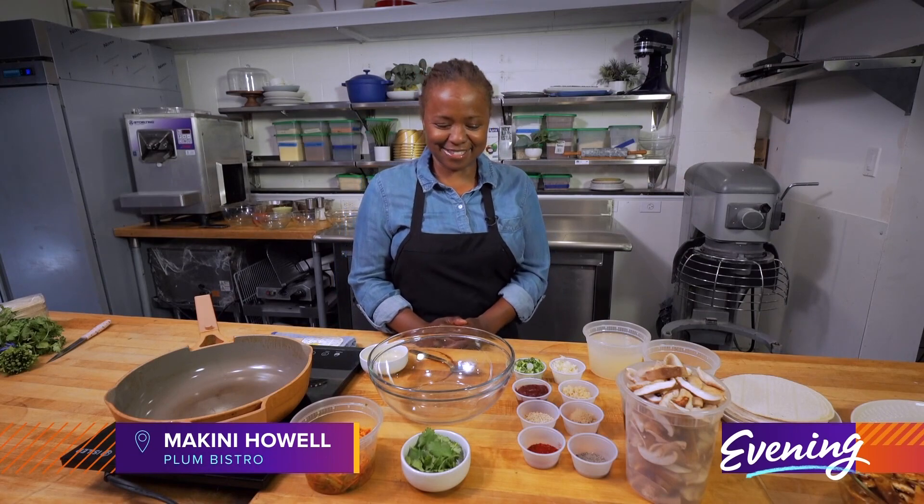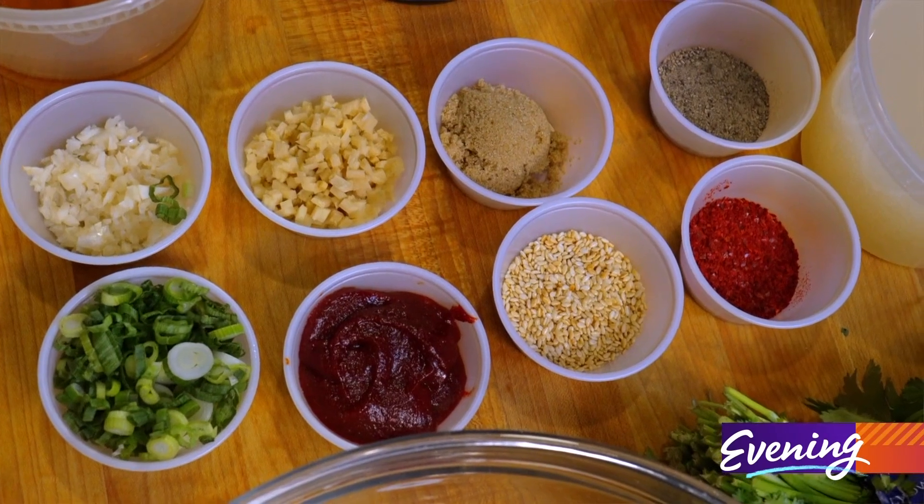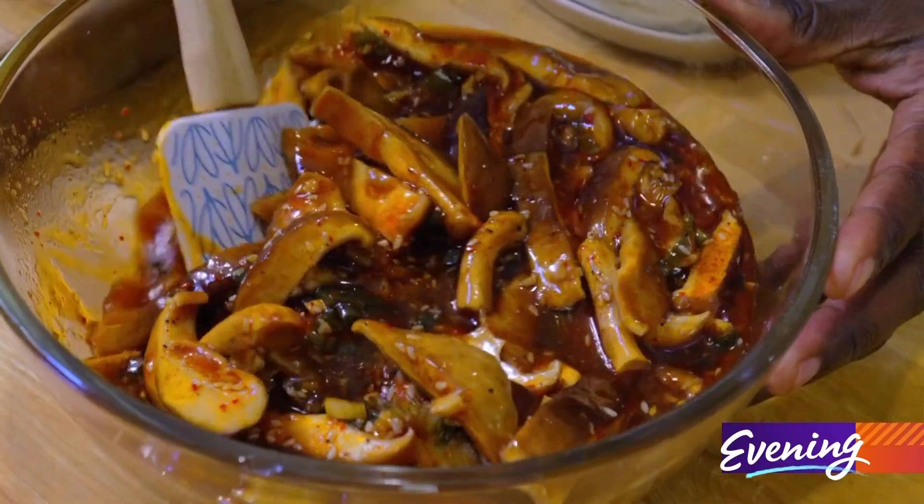If you've watched any of my cooking demos, you know I love me a good taco, and today is no different. We are going to make a Korean-inspired barbecue taco.